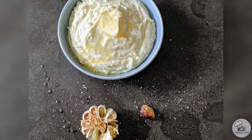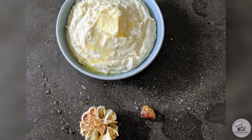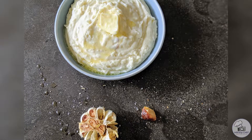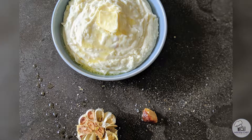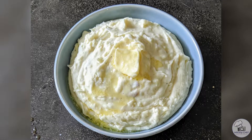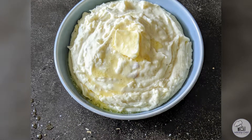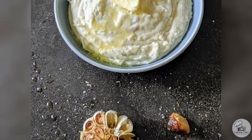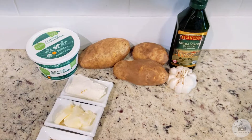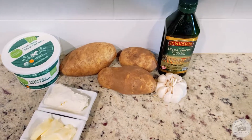I do really love turkey, but this Thanksgiving it's all about the sides on my blog. Today we're going to make some roasted garlic mashed potatoes — it's one of my favorite Thanksgiving sides and I can't wait to share it with you. So let's go ahead and get started. For this recipe you'll need potatoes of course — I usually use russet potatoes.